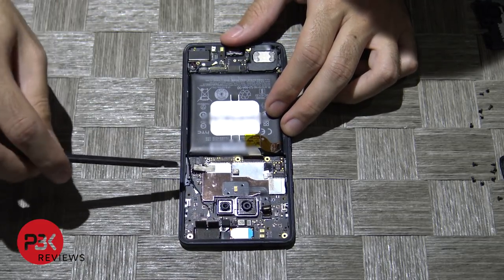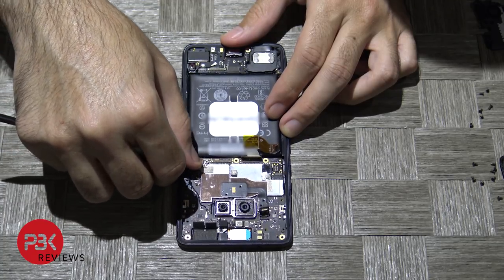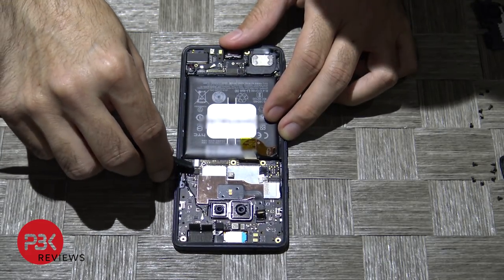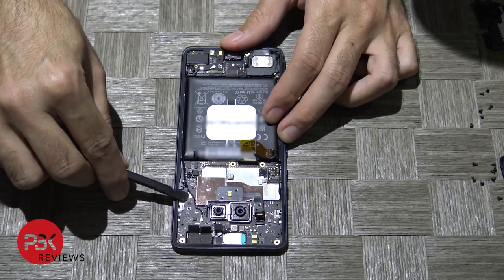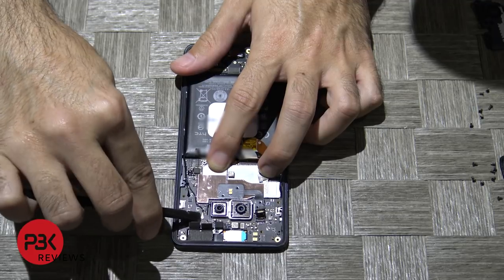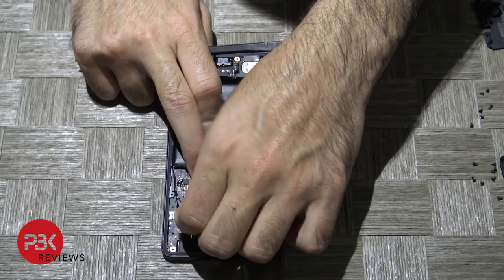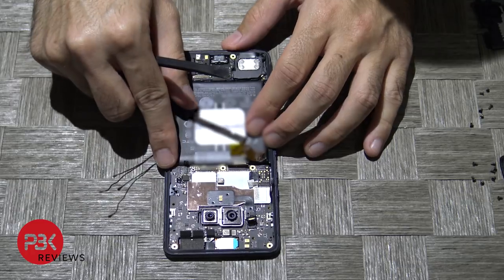Now you have one cable over here left. You have this cover that's like a shield — just lift that cover gently. And you have two more cables over here you're going to have to disconnect. Once you've got those two small cables disconnected, you can go ahead and lift up the board.